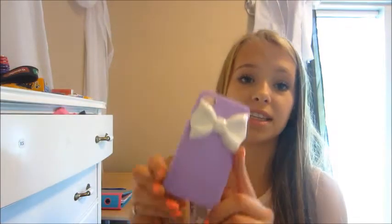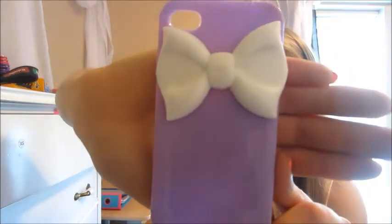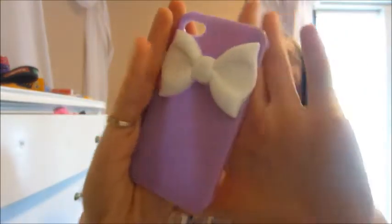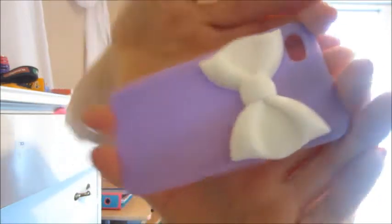One of my other favorite ones is this case. I just love this case. It's just so perfect and I love it. I got this from Stitches as well for $7, I think.